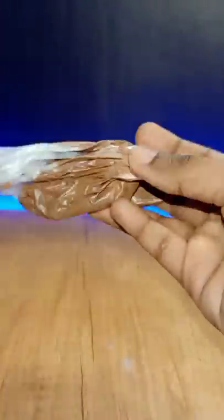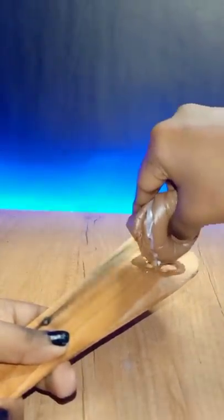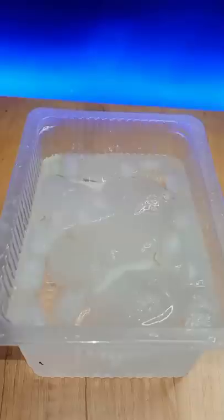That will melt down. This is the current shape. We are going to make a flower shape. But we are going to have a flower shape — if you have a creative mind, you can do anything.